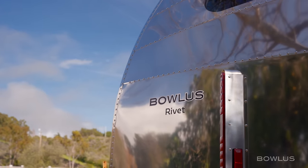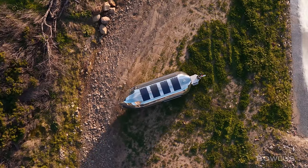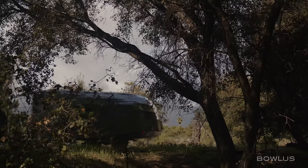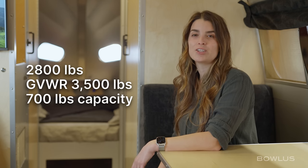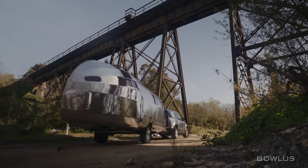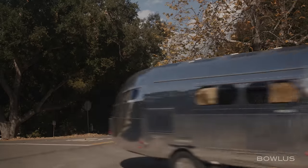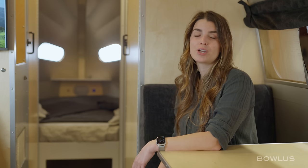The Bolas Rivet is about cutting-edge features and unmatched capabilities that open up possibilities for those who crave adventure off the beaten path. Let's start with some specs. At 25 feet, three inches long, the Rivet weighs 2,800 pounds dry and has a GVWR of 3,500 pounds, giving it 700 pounds of carrying capacity. The widest range of vehicles can tow a Rivet — you may already own a vehicle that can tow it, which means there's no reason to purchase a new vehicle.